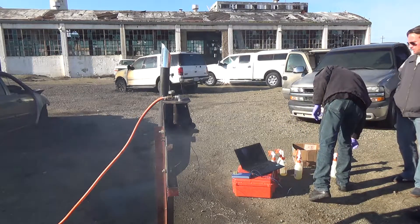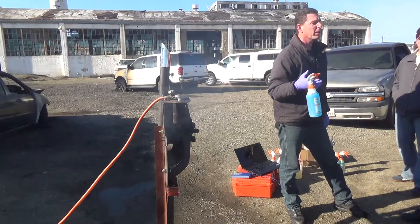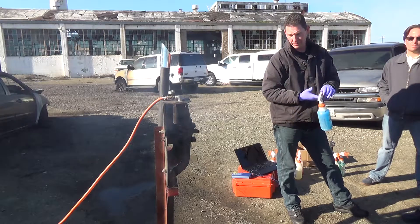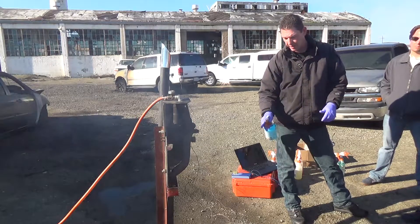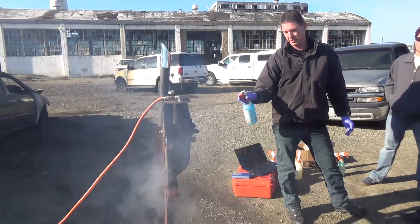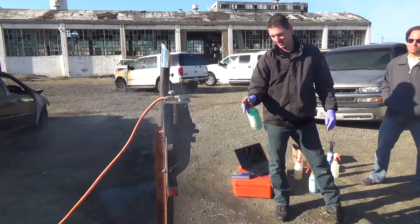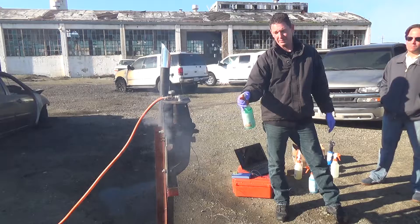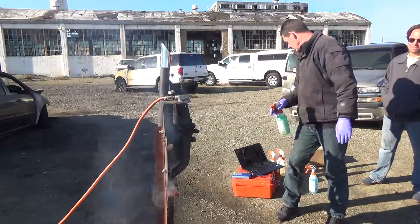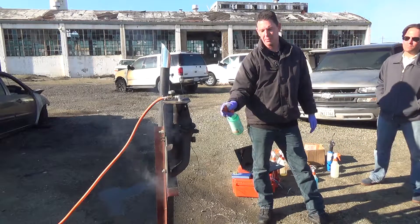It's got to be over a thousand degrees in order to ignite your windshield wiper fluids, because what's happening is they have alcohol — so what's igniting is the alcohol in the fluids. And I don't think this is nearly going to be hot enough to do it.